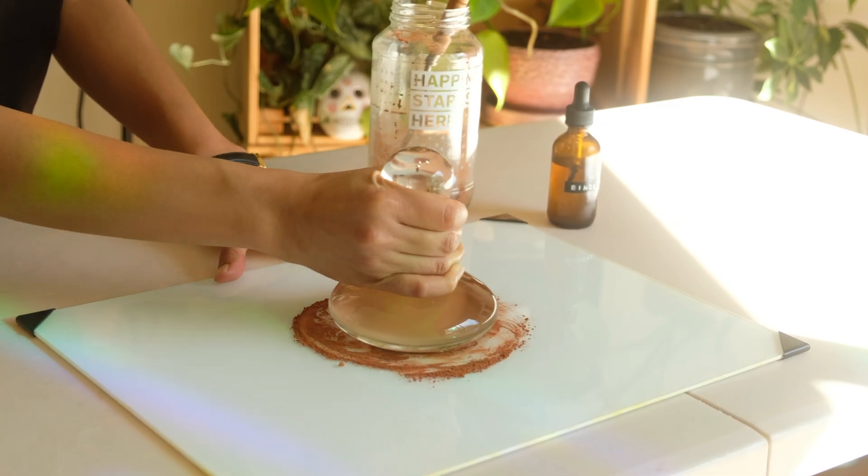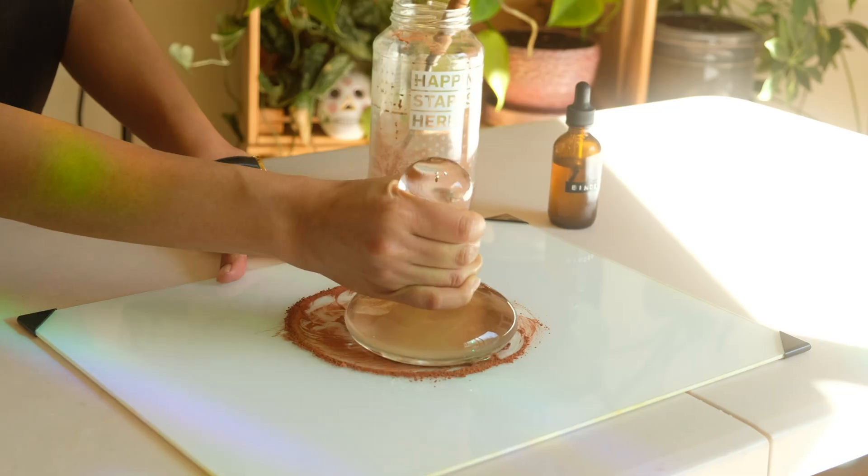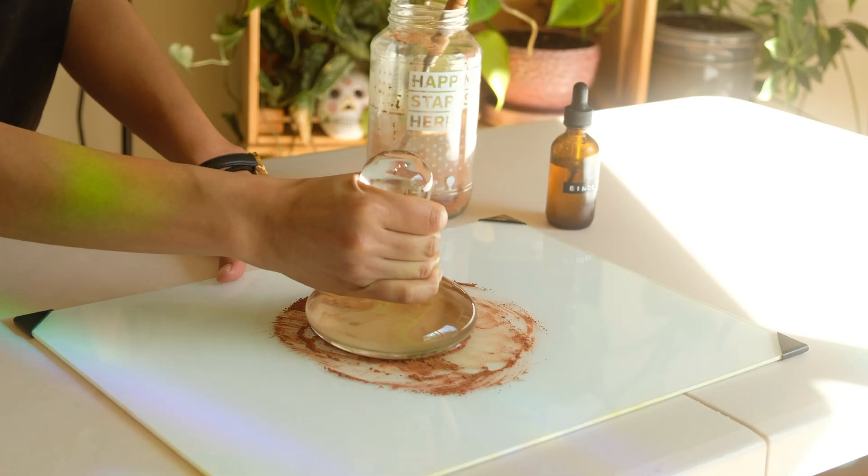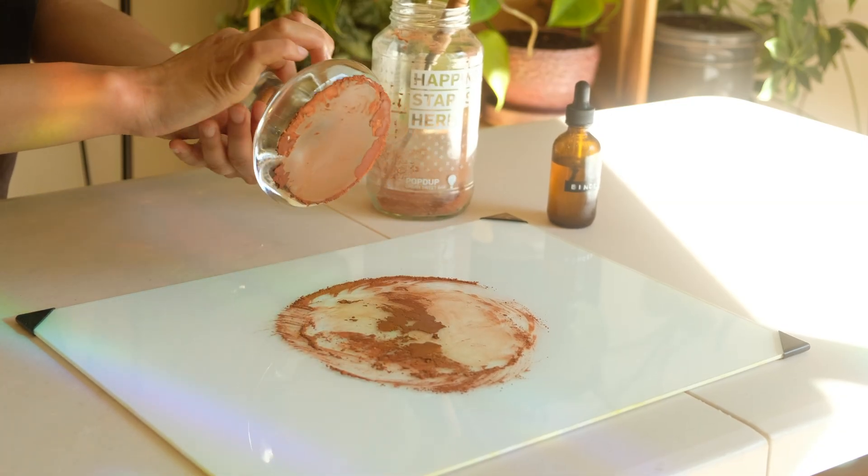Mulling the paint several times allows for any large chunks to be broken down, making the finest paint possible. This process usually takes a while and should not be overlooked in order to have refined watercolor paint.